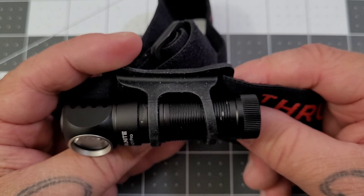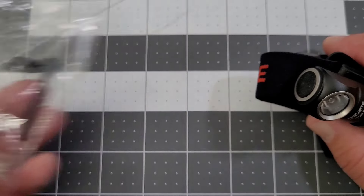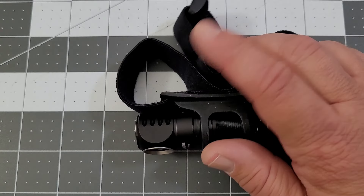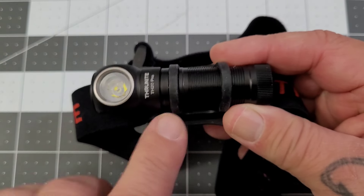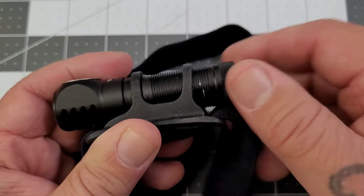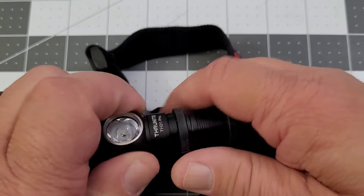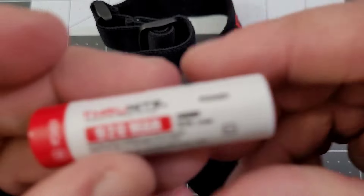That 90-degree design works into the headlamp configuration. It does come with a pocket clip — I used it mainly in headlamp mode but did test the pocket clip. You also get a battery charging cable and some extra O-rings. I found the clip fit on either end, though when I removed the pocket clip it did scratch off some of that coating.